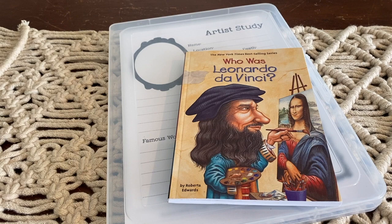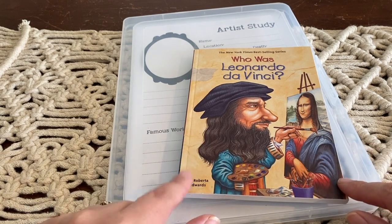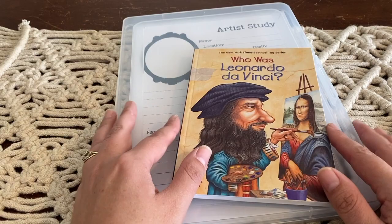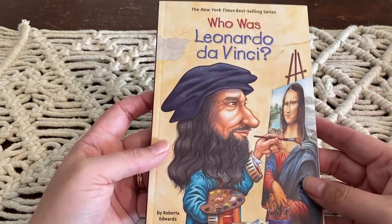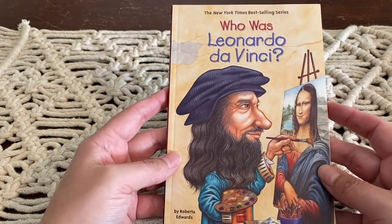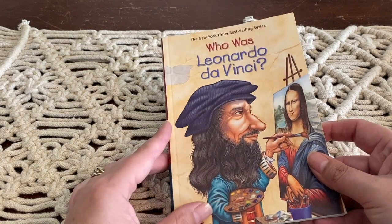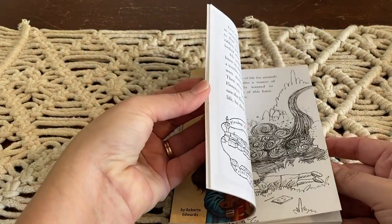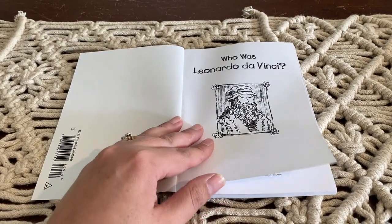Now to teach artist studies is super easy. All we do is spend 10 minutes a week learning about an artist and studying their paintings, and then these activities are a little bit extra on top of that, but it doesn't take much to do artist studies. What we start with first is reading like a biography book about the artist, and we in particular love the Who Was series, so I have just purchased this one — Who Was Leonardo da Vinci. I think I purchased it at the beginning of the year from bookdepository.com but I will leave a link down below, and basically all I do is once a week I will just read a chapter to the kiddos.